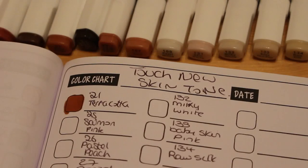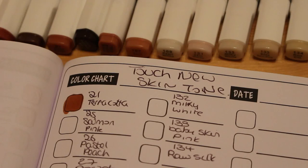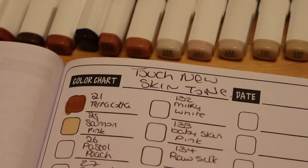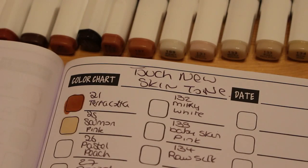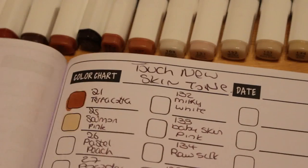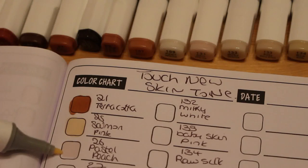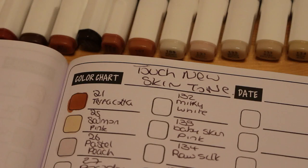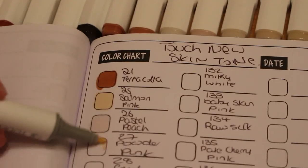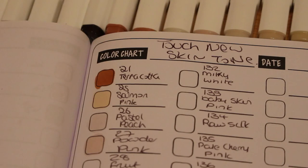The first one is called Terracotta — a nice browny red. Like all Touch New Touch 5 similar markers, they clip on very well. Next one is 25 Salmon Pink — that's a nice color. Then we've got Pastel Peach. They've got a color swatch on the top that's supposed to show the color, but it's not identical. And we've got Powder Pink — that's very pale.